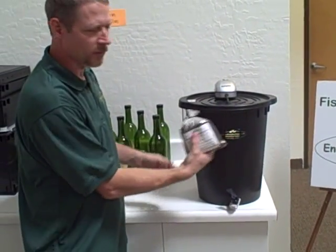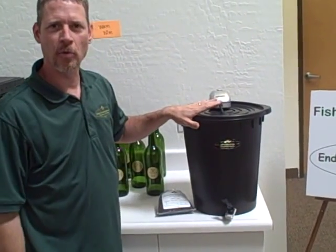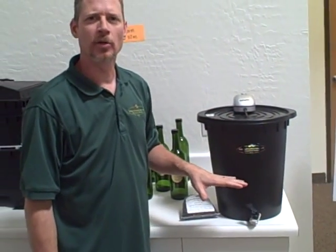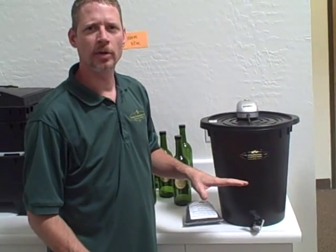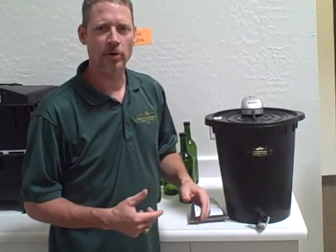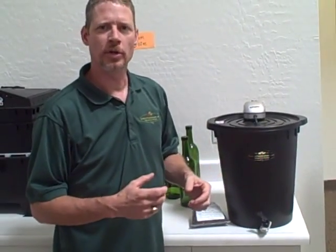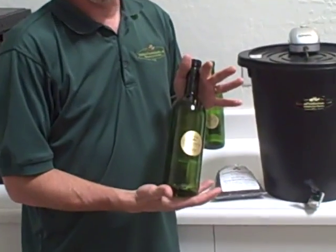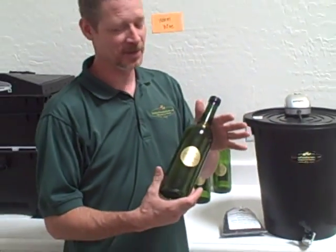We dump this in here and aerate it for about 48 hours, and what we are left with is a fantastic tea that we can dilute maybe one to two with a good non-chlorinated water, and then spray it onto our plants as a foliar spray or you can do a root drench with it. We bottle it up and sell it in a nice fancy wine bottle, but it is not really for human consumption — I wouldn't recommend it. Basically it is worm tea, it is for your plants, really good stuff.